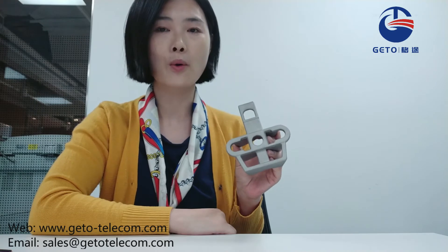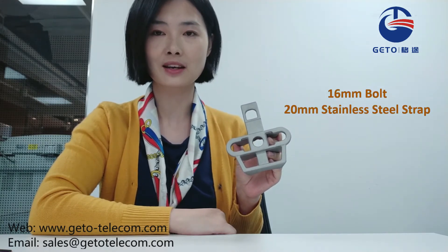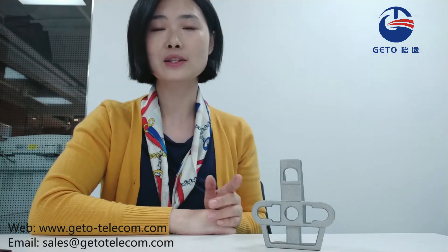It can be secured to a pole by a 6 mm bolt or by a 20 mm stainless steel strap. The breaking load can reach a minimum of 12 kN. The high corrosion resistance performance guarantees long service life and it does not contain parts which can fall off.